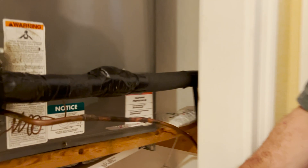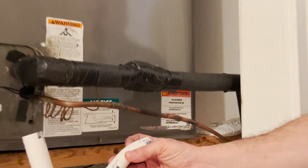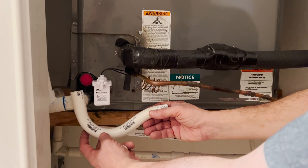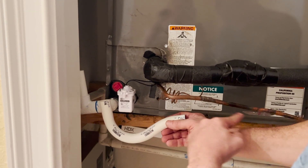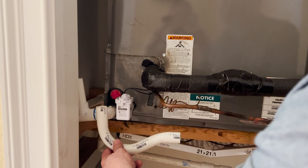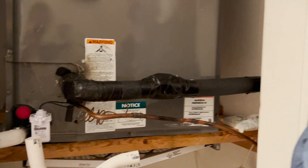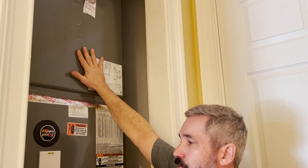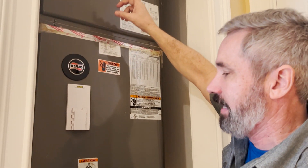This unit requires the use of a P-trap. As you can see right here, this P-trap would normally be installed right here. It causes water to build up in the system and that prevents any airflow from pulling back into the unit. Why is that important? Well, your coil is down at the bottom of this unit and your blower is actually at the top, so we have negative pressure in here — meaning we are sucking air right up through that coil and then out to the rest of the system.